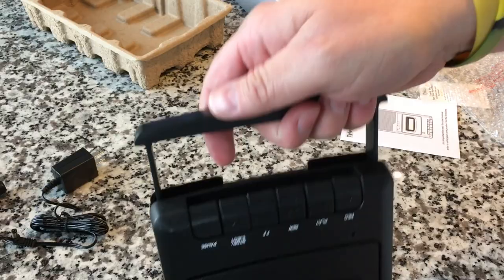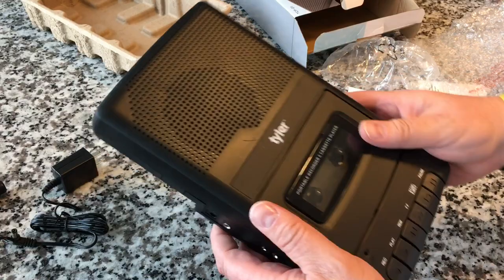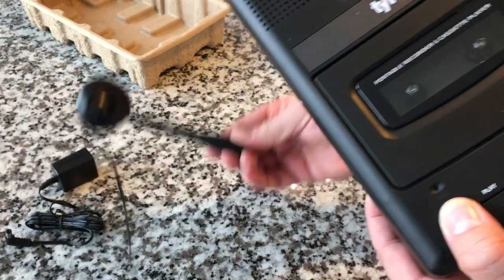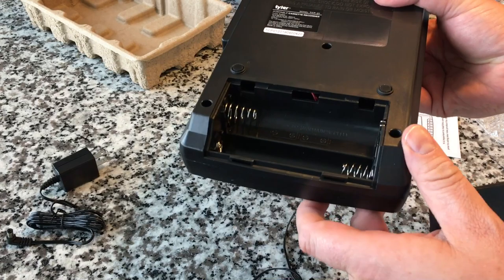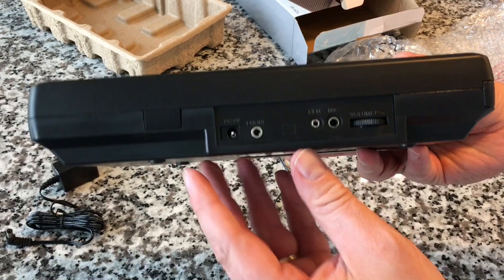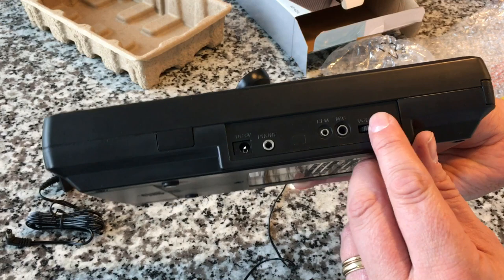Yes it does have the handle — for those of you who grew up with these, you remember they had to have the handle, and this one does too. We've got the speaker, the transport mechanism, transport controls, and the little built-in mic. Underneath we've got the battery compartment — I wonder if that power supply will fit in there for storage; I bet it will. The plastic seems to be pretty high quality ABS; it doesn't feel flimsy. Here are the controls on the side: we've got the six volt power supply jack, the phone jack, the REM jack, the mic jack, and then a volume control.